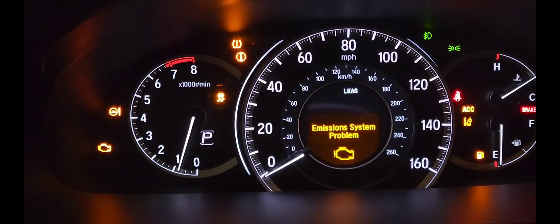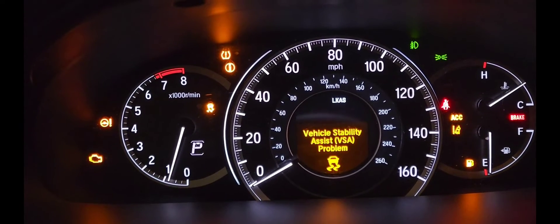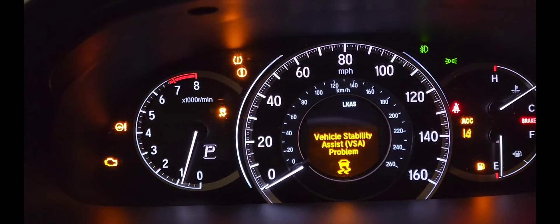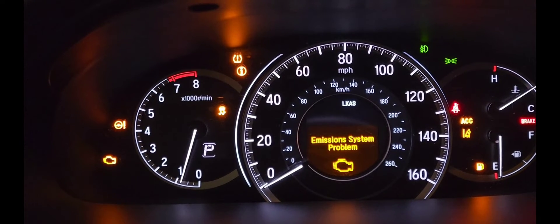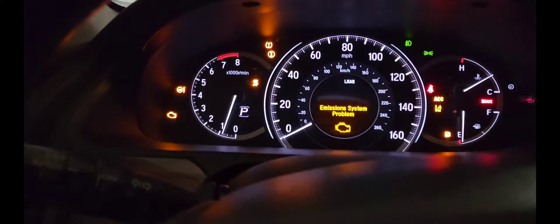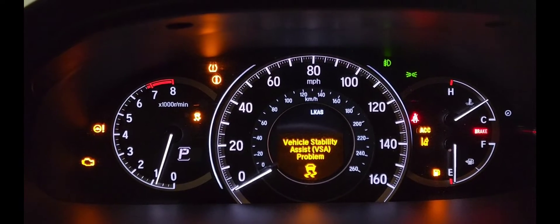After cleaning the throttle body, once you disconnect all those hoses and stuff and try cleaning it, you're going to have all these lights popping up on the screen. If you don't have a scanning tool to reset it, at some point your car won't even drive — your steering wheel won't even turn even though the car is on. So you have to do that reset, and after that you'll be fine.